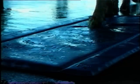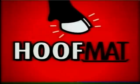From time to time during milking, the Hoof Mat can be refilled using the same simple method.